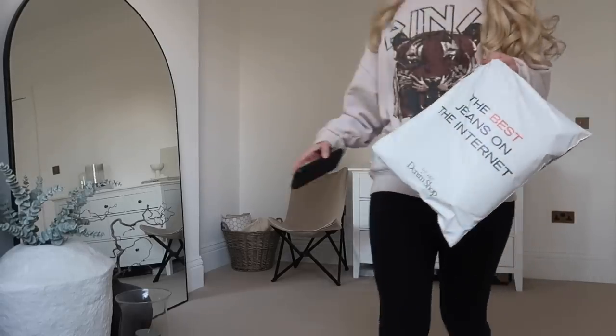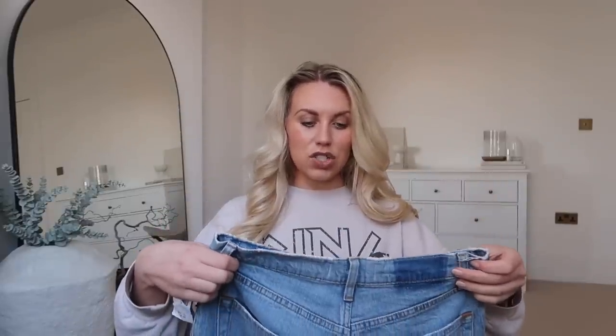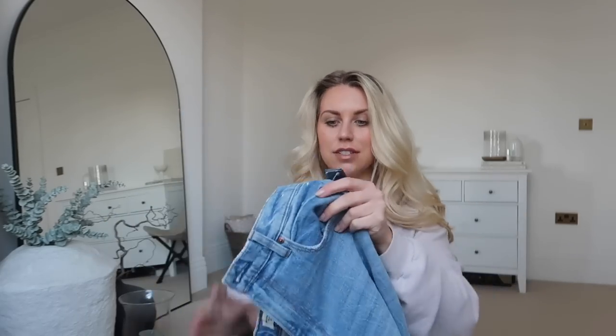A parcel just arrived — I thought I'd quickly open it before we head off. I picked up two things from Abercrombie. They had a sale on and I remembered trying on their jeans. I ordered some in the past — also got leather trousers over winter, kept those but sent the jeans back because they were a little bit too big. So I got a size 28 this time instead of 29, hoping these will fit.